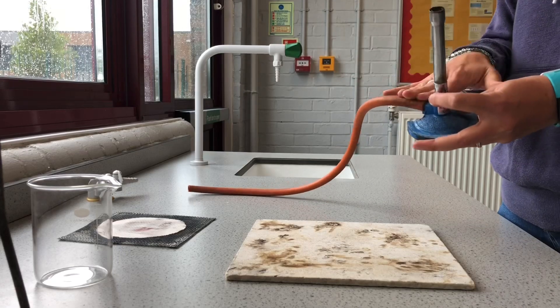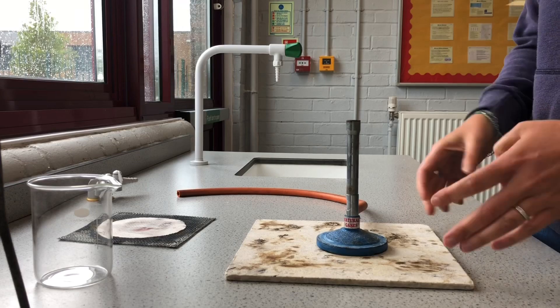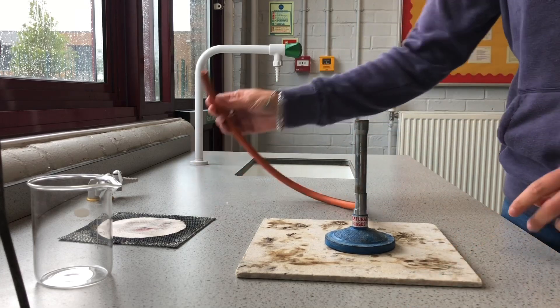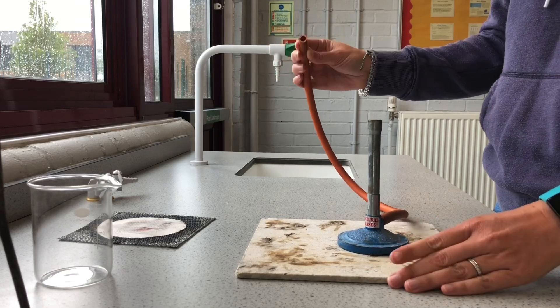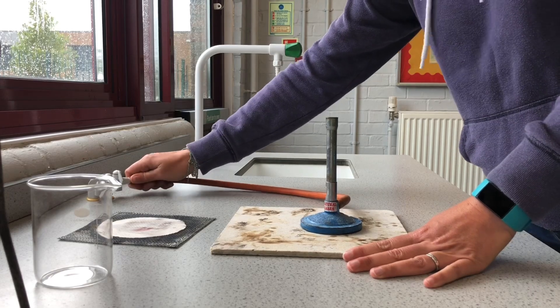We sit it on our heatproof mat, which protects the table so we don't cause any damage. Then we've got the other bit of rubber tubing — we just check this, make sure there are no splits. It can become brittle over time, but that looks good, so I'm going to put that onto my gas tap like that — a nice tight fit for the Bunsen.